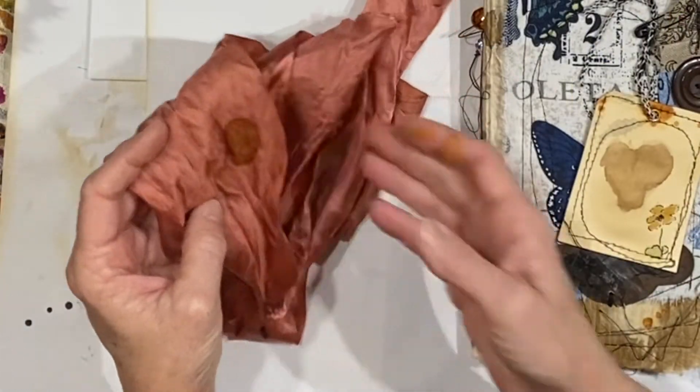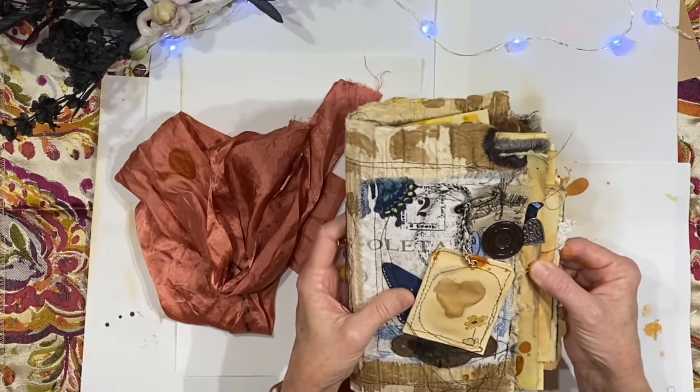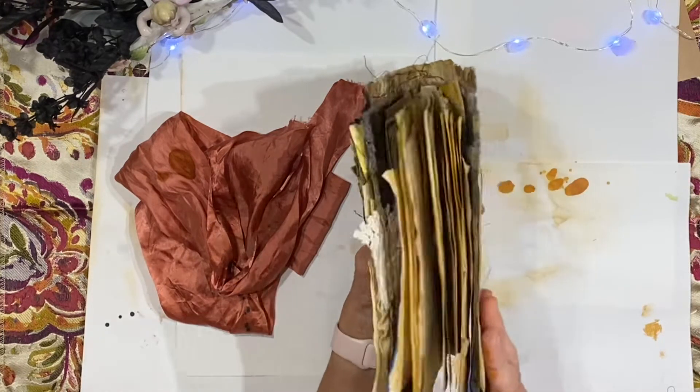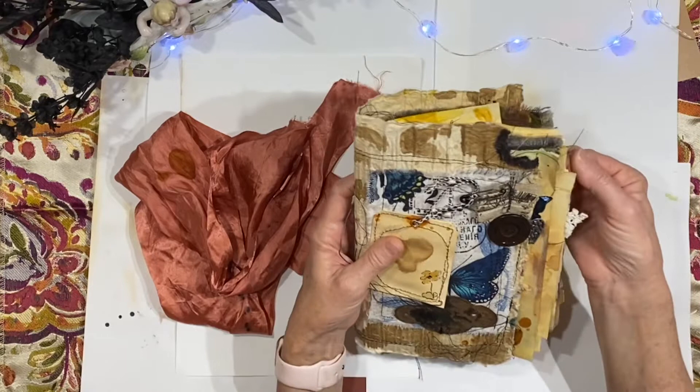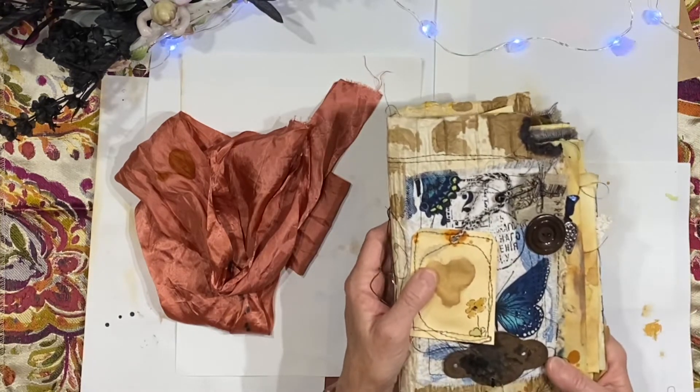Look at that pretty distressing. It's really nice and wide, and it's long enough to tie in a bow. It is long enough that you don't have to cinch the journal, and I think that's really important with a journal like this. It's grungy.